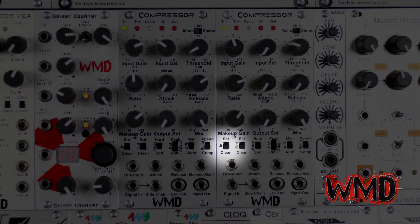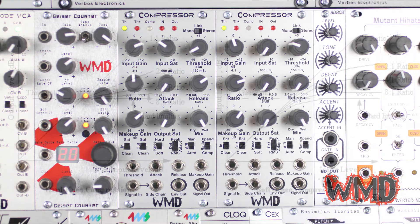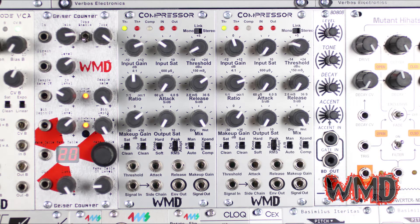Now for the switches. The input saturation switch activates the input saturation knob — with this switch turned off, no input saturation will occur. The output saturation switch activates the output saturation knob. The knee switch changes the shape of the compression curve: a hard knee looks like a corner while a soft knee curves. This is a very subtle aural change to the compression but can be important when dialing in tones.